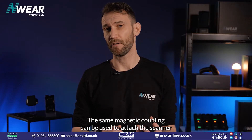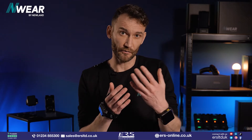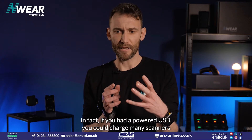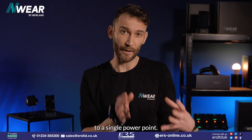The same magnetic coupling can be used to attach the scanner to the communication cable, which is mostly used for connecting the scanner to a PC to use our Easy-Set configuration, but you can also charge it one-to-one. In fact, if you had a powered USB you could charge many scanners to a single power point.